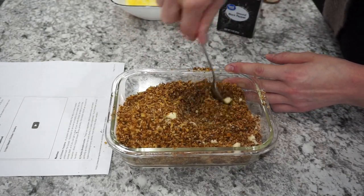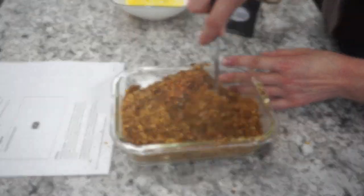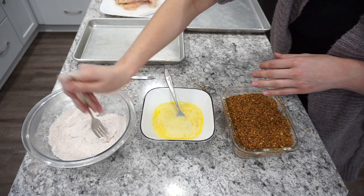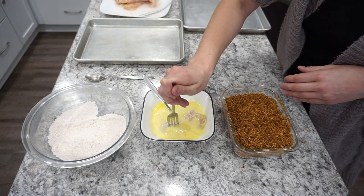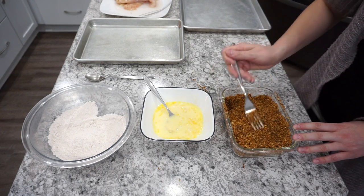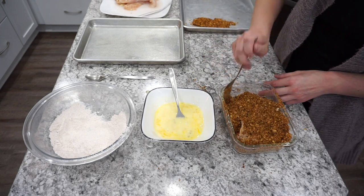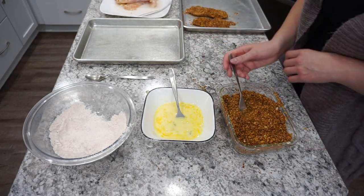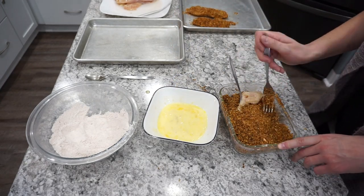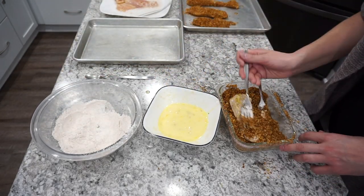This is what the panko breadcrumbs should look like when they come out of the skillet — really nice and golden brown and crispy. Then you're going to add in your parmesan cheese and the rest of that seasoning mix and mix all of this together. Now we're ready to actually coat the chicken — it's a very simple process. You're going to take your chicken, dip it in the flour first, then into the egg wash, and finally into the panko mixture. Make sure you get a really nice thick coating of the panko on there. I did cut ours a little bit thicker on this night, and you can also do this with chicken nuggets if you want smaller pieces.